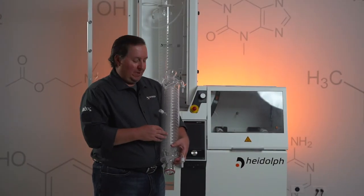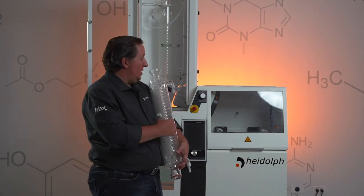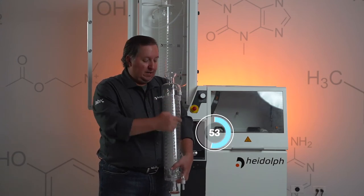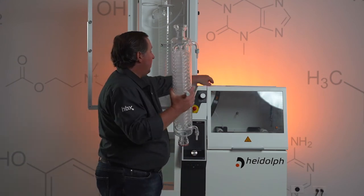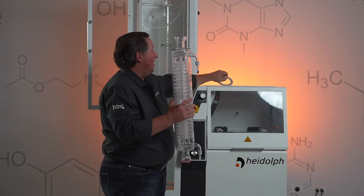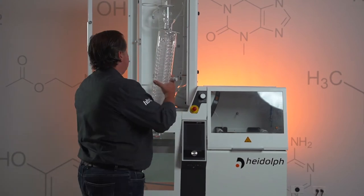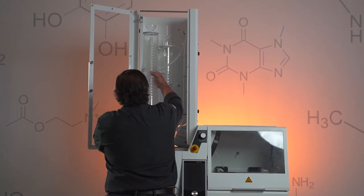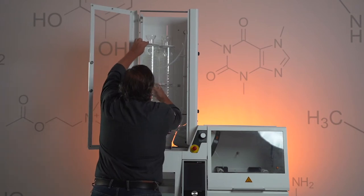After we get our R condenser in place, we want to get our T auto condenser in place. The difference between the R condenser and the T auto is that this port right here is offset 90 degrees from your water supply ports. When we install this one again, we want metal side down on top and metal side up on the bottom, and you want your two water connections to go towards the back left corner. Slide it up through the bracket, lower it into place, and just make sure that top bracket comes down along with it.